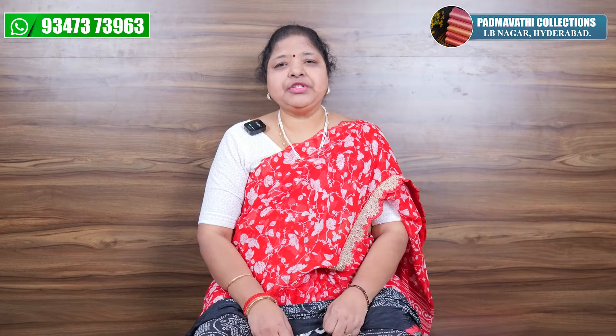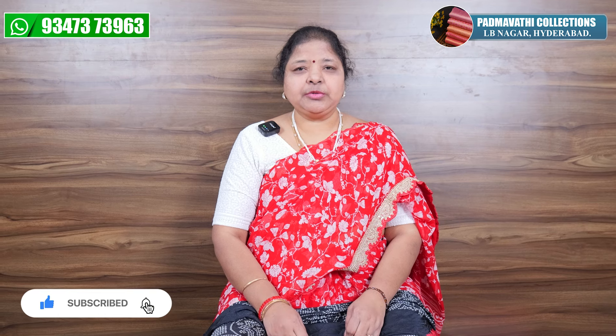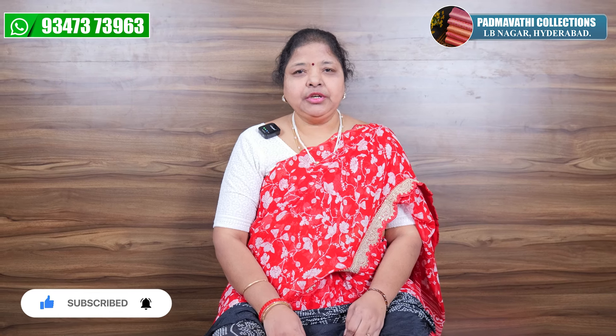This is a normal wash — machine wash and hand wash. They have a lot of comfortable fabrics. Please like, share and subscribe to my channel. Thank you.